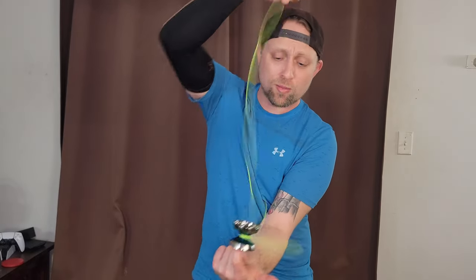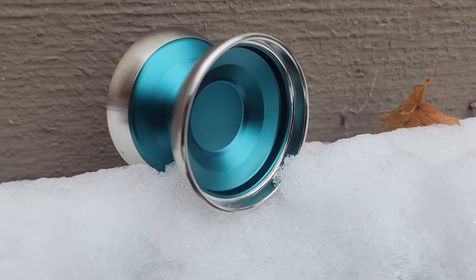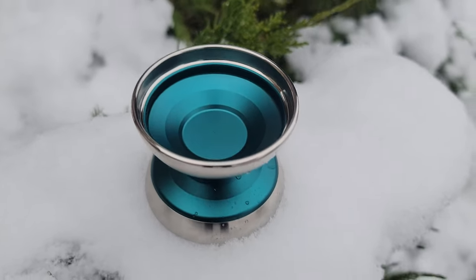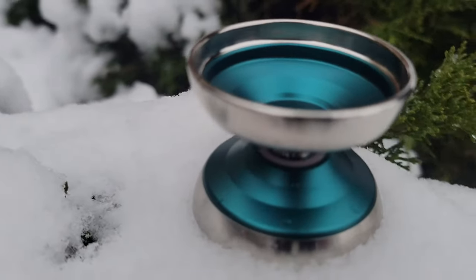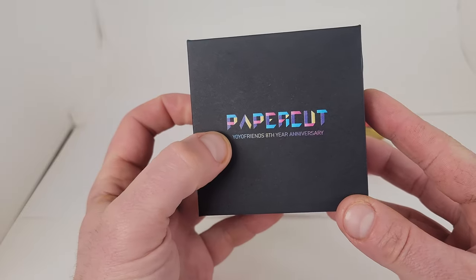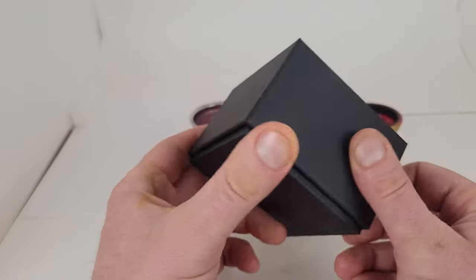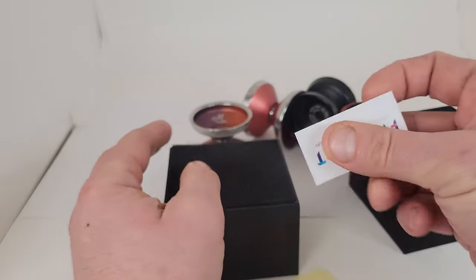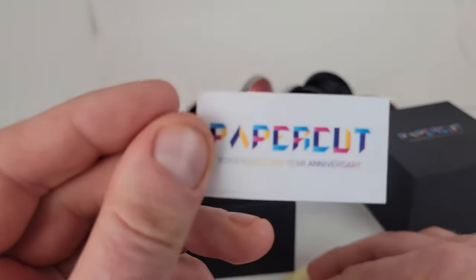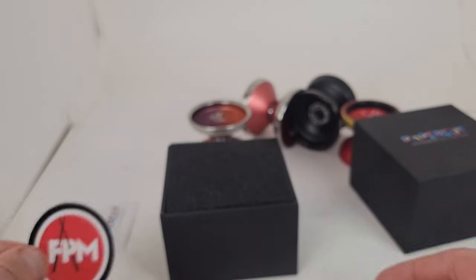What is Shakin' Homies? Today we are going to play with the new Paper Cut from Yo-Yo Friends. Alright guys, check it out. I really like this box — I like the colors on it and everything. Yo-Yo Friends 8th year anniversary, and we are greeted with a paper cut sticker, a Yo-Yo Friends sticker, an FPM manufacturing sticker, and an FPM sticker.